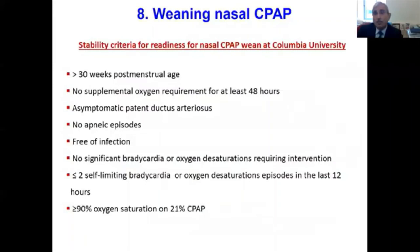Regarding how to wean nasal CPAP, here are the stability criteria for readiness at Columbia. We wean CPAP only after infants are more than 30 weeks corrected gestational age, not on any supplemental oxygen for at least 48 hours, completely asymptomatic with PDA if present, no apneic episodes, no suggestion of infection, no significant bradycardia or desaturation requiring intervention — fewer than two self-limiting events in the past 12 hours are acceptable — and oxygen saturation greater than 90% on room air.